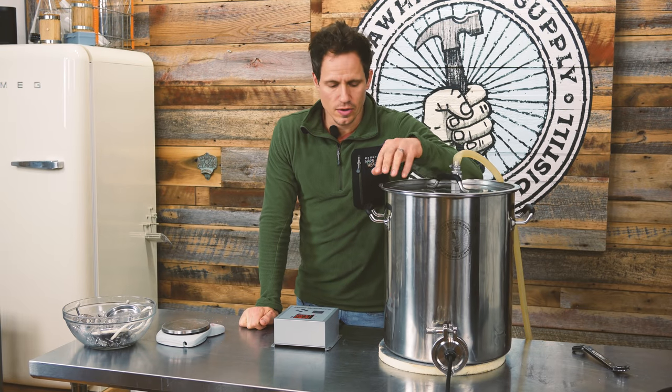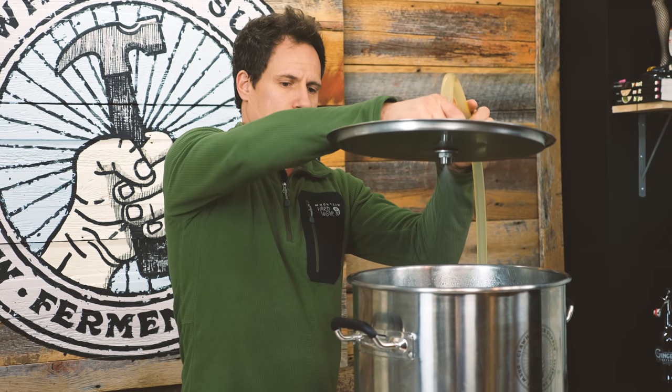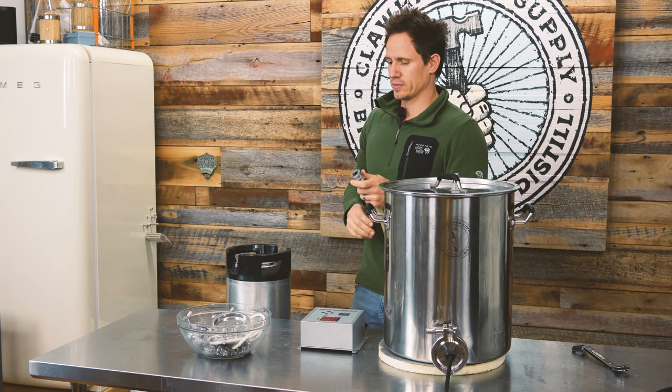We have a separate video on cleaning a brew system, but what this will do is clean my brewing system as well. So bonus — I'm cleaning basically everything today. We've reached 150 degrees. I'm going to turn my pump off. Everything has dissolved in the kettle, and that's important.